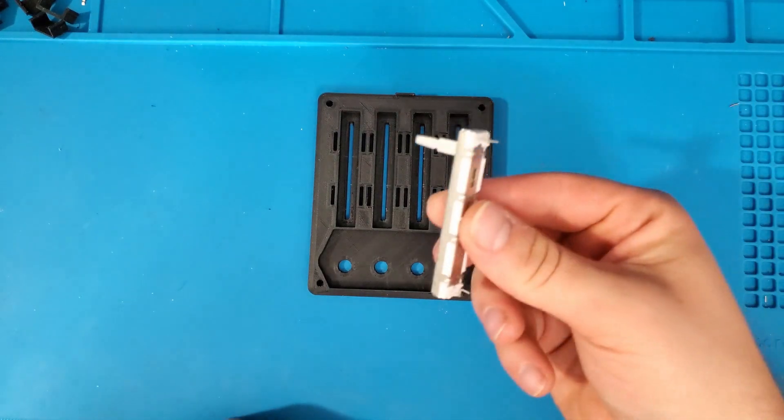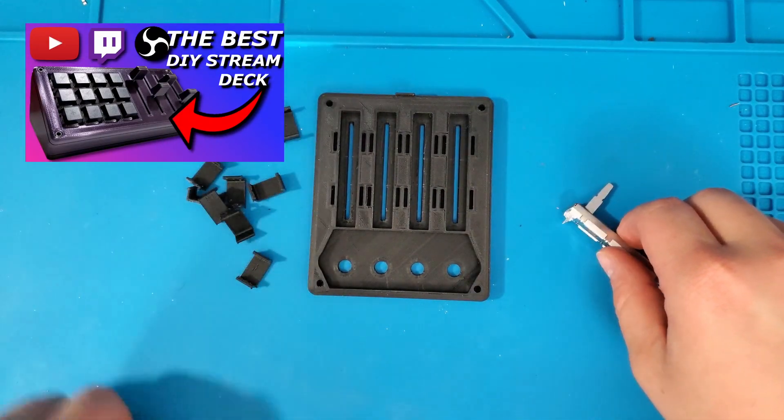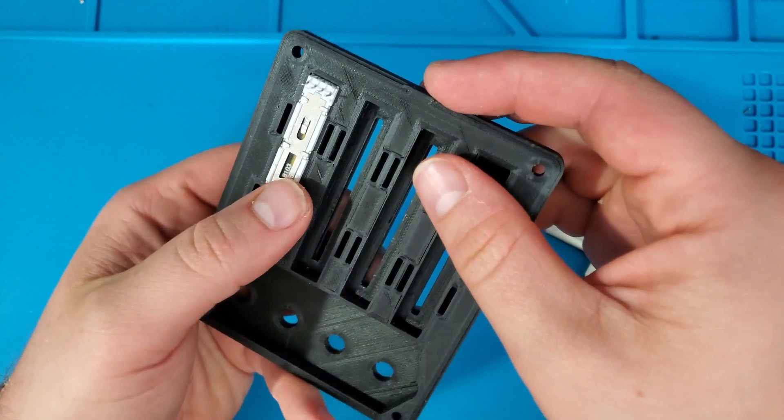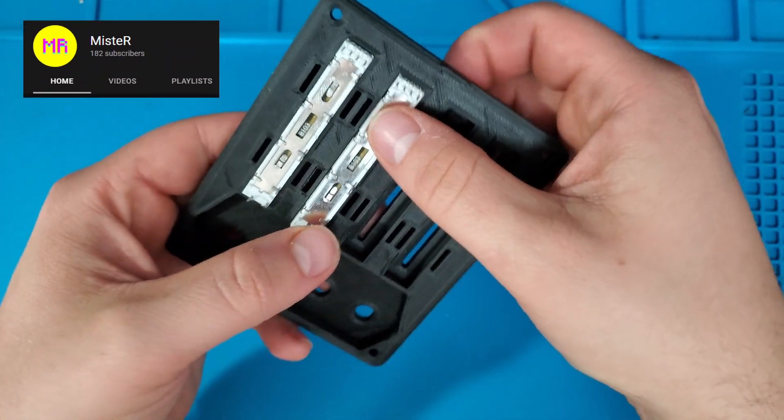If this installation mechanism looks familiar, you may have seen it in my Stream Deck video. I found that using these clips with a little bit of super glue is an excellent way to hold the sliders in place. Shout out to Mr. for that original design.